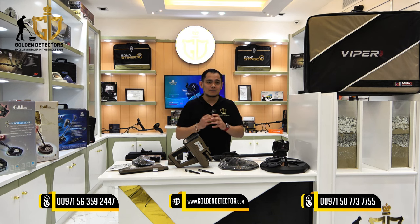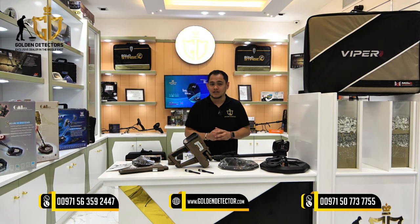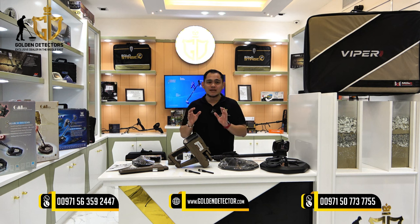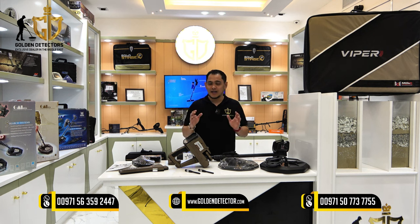We will discuss one of the best devices by Mega Detection Germany, which is the Viper Long Range Locator with coil type technology. This Viper is a multi-system device used for treasure hunting, cavity detection, and gold mining.